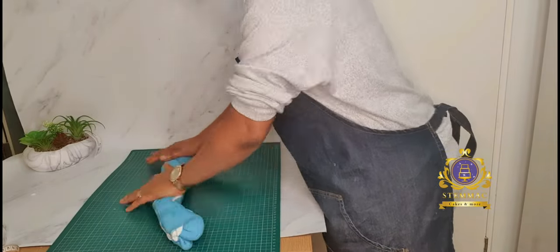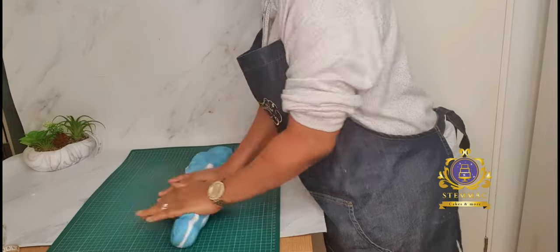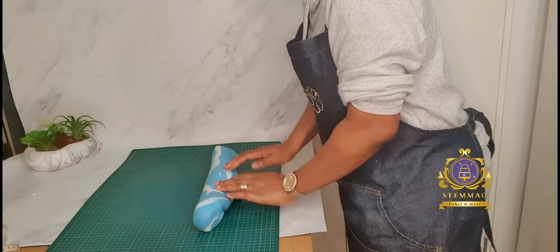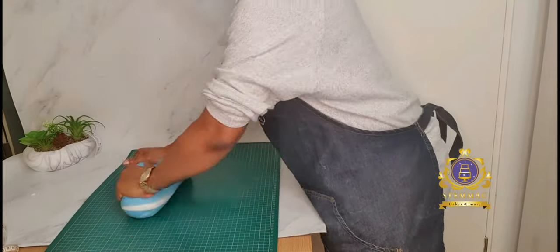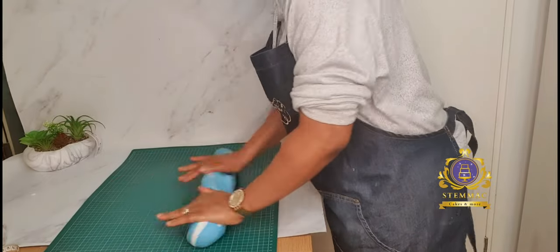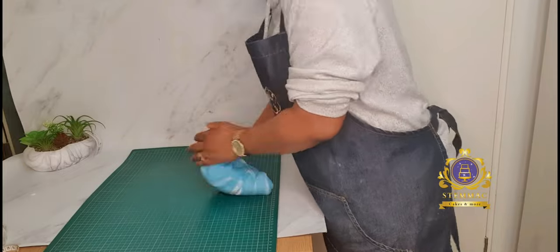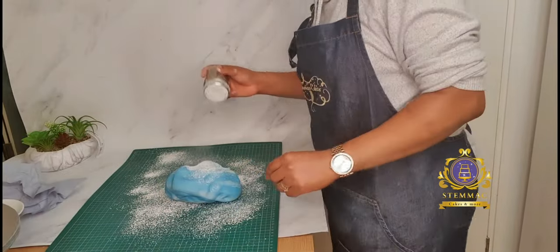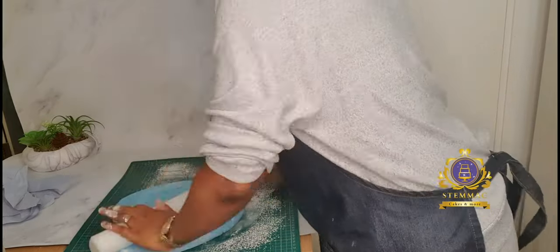I am using blue fondant with tiny white strips to create a marbled blue and white effect, like a sky. The design of the cake I'm creating is a stunning theme with sky, clouds, and trees, so I'm trying to get the body of the cake to look like a sky — with some white strips in the blue.